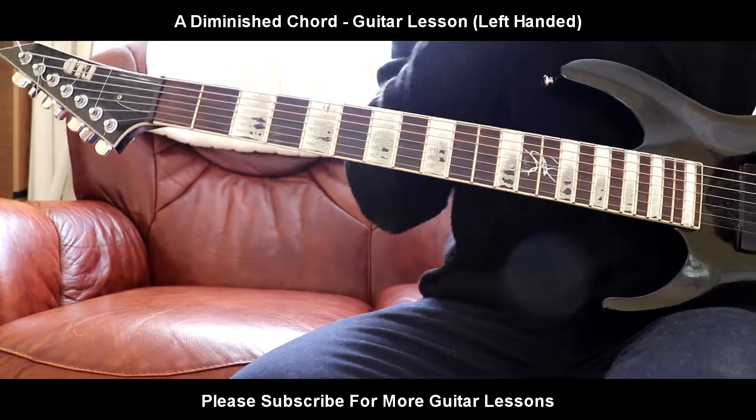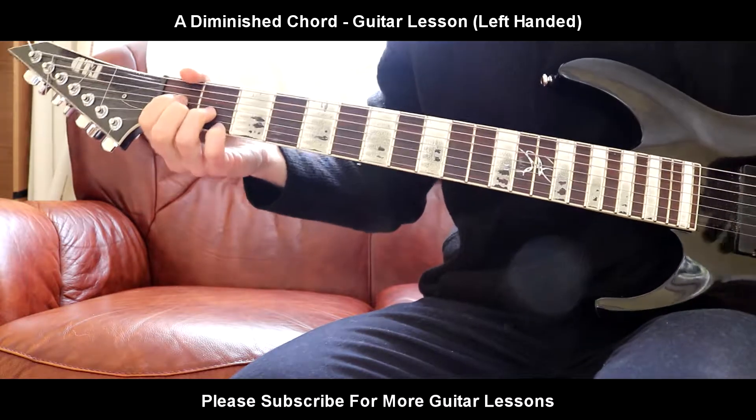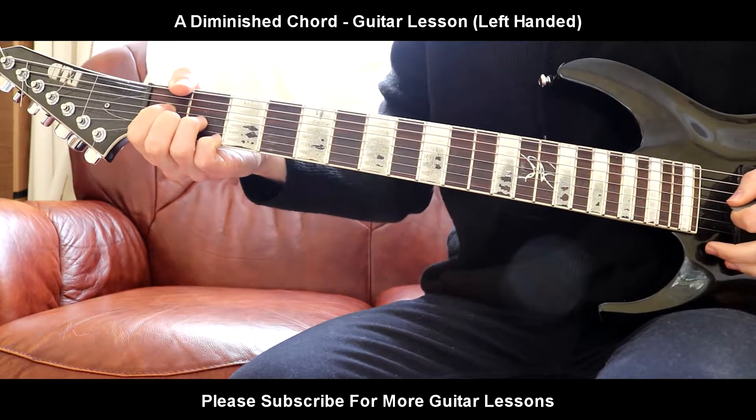Hello everybody, welcome back to a brand new guitar lesson. Today I'll be teaching you an A-diminished chord. There are all these diminished chords that always sound kind of creepy and weird, so let's get straight into this one.